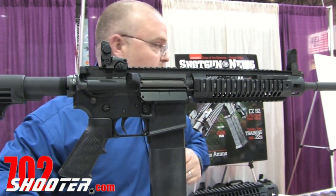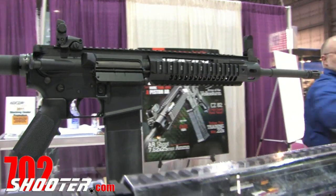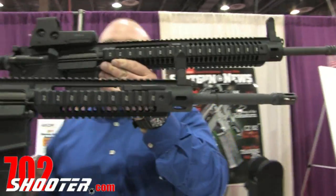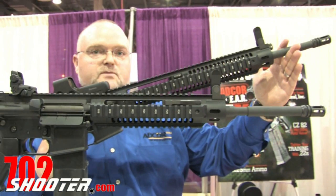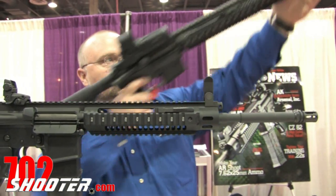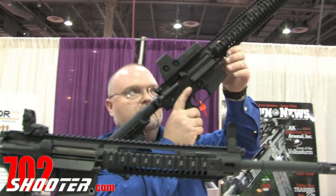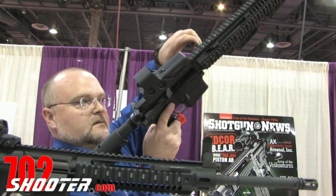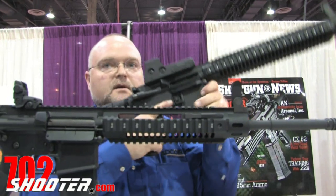We have two different handguard lengths. I have a rifle-length handguard here featuring a 20-inch barrel. We also have an 18-inch barrel version. The charging handle is in the same position. I can lock the gun to the rear with one hand, keeping my control hand on the pistol grip.